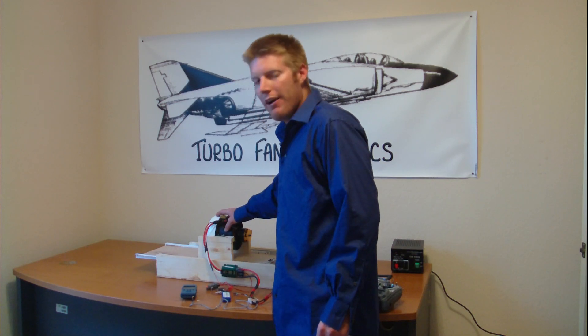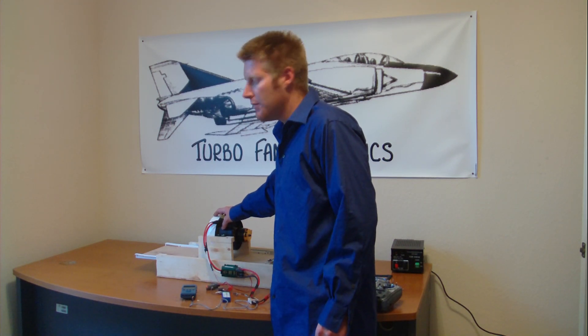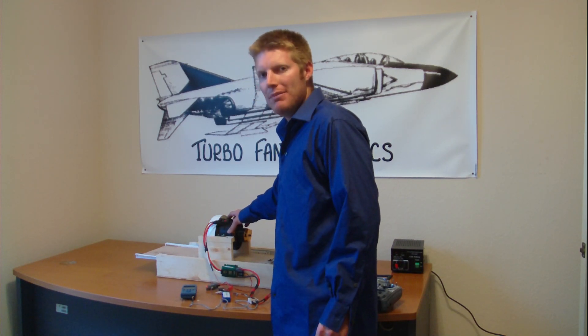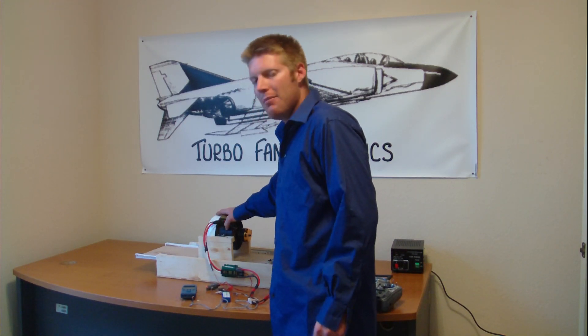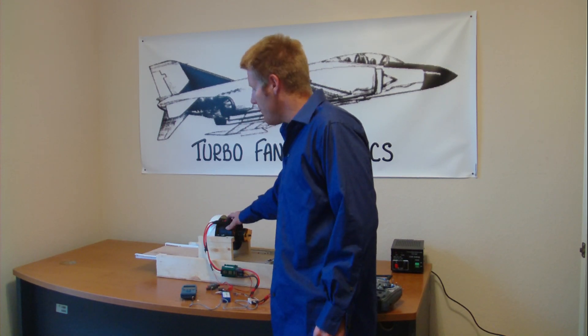This intake lip was acquired from a gentleman by the screen name of Air Sally on RC Groups. So for anybody that needs an intake lip for the Ramtec setup, go ahead and find him — Air Sally on RC Groups, he'll fix you up. He can get you the intake lip and he can also make you an entire nacelle system for the Ramtec EDF.